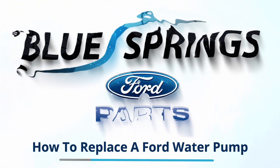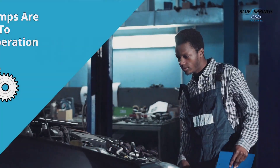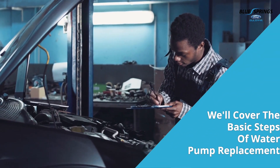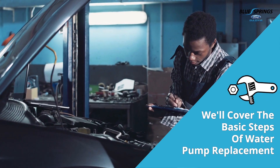Maintaining the health of your Ford's engine is crucial, and one of the key components of your engine is its water pump. This video will walk you through the steps to change a Ford water pump. The general steps of the process are essentially the same, regardless of what Ford car, truck, or SUV you own.